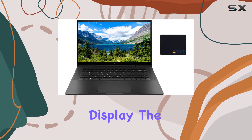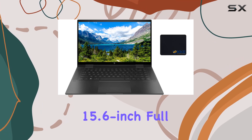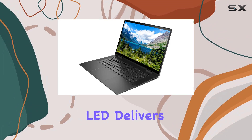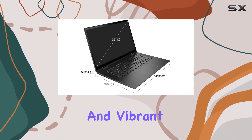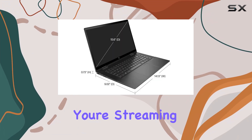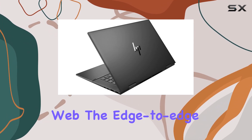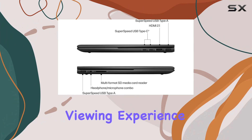Now, onto the display. The 15.6-inch Full HD touchscreen, equipped with IPS technology and micro-edge LED, delivers crisp visuals and vibrant colors. Whether you're streaming content, editing photos, or simply browsing the web, the edge-to-edge glass design enhances your viewing experience.